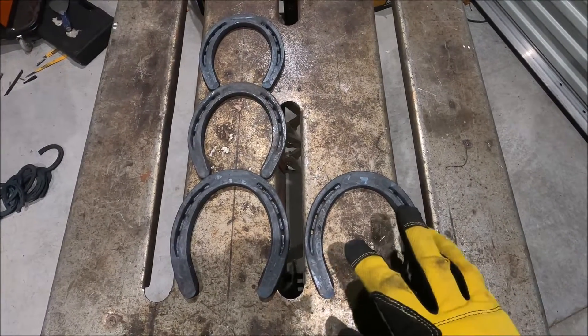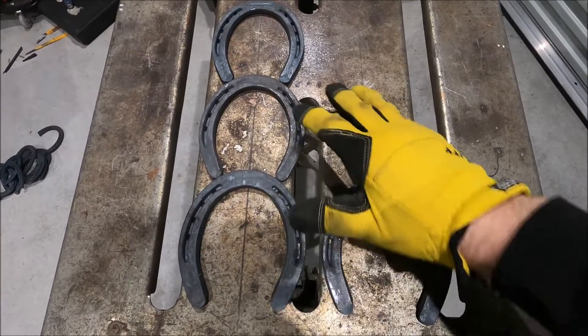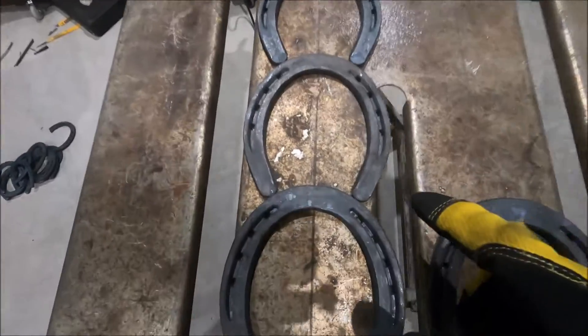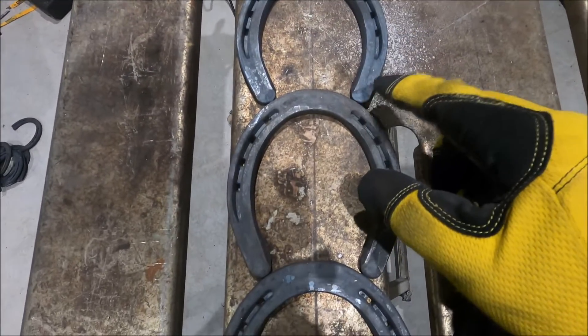For the snowman project I'm gonna use four horseshoes. These are pretty big horseshoes, and then there's about a medium size and a smaller size for the head. This is actually gonna act as the base, so I'm gonna just tack weld the front here because I don't want really big welds here — I want to kind of conceal the welds.